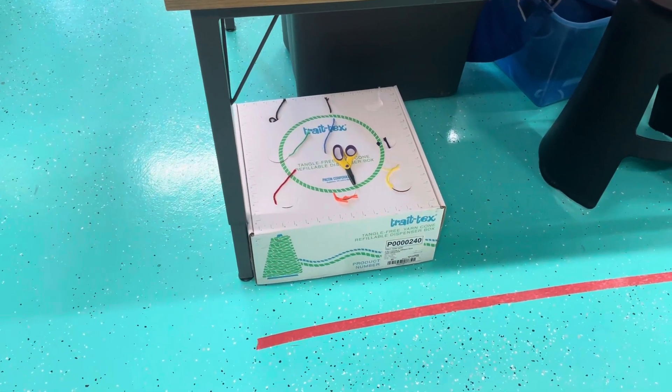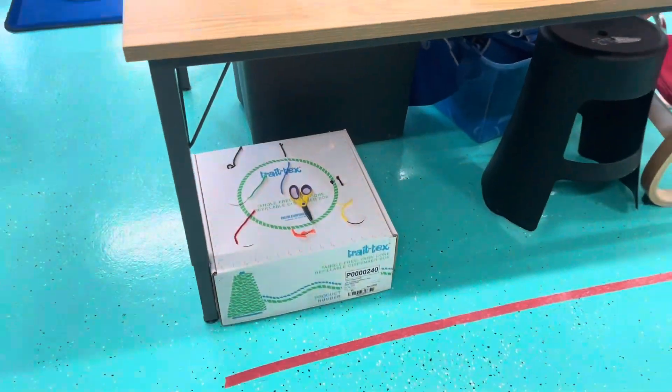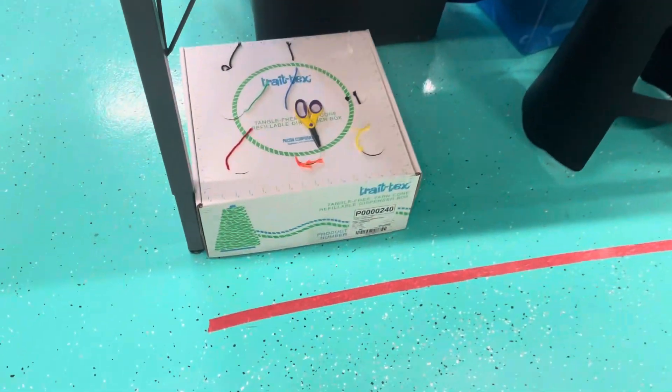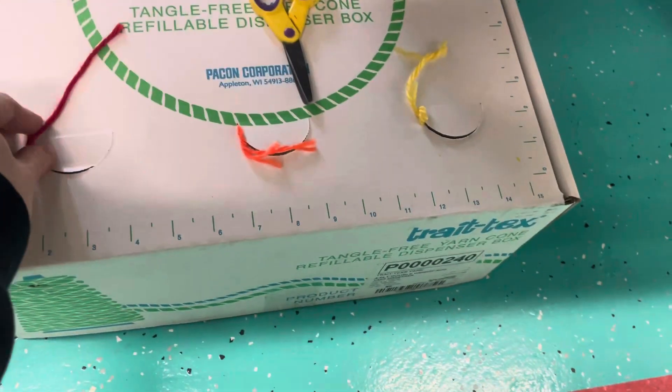Hello artists, before you can weave on the friendly loom you'll need to cut yourself some yarn. Come on over here behind the supply table and use this box of yarn. I'll just demonstrate here.